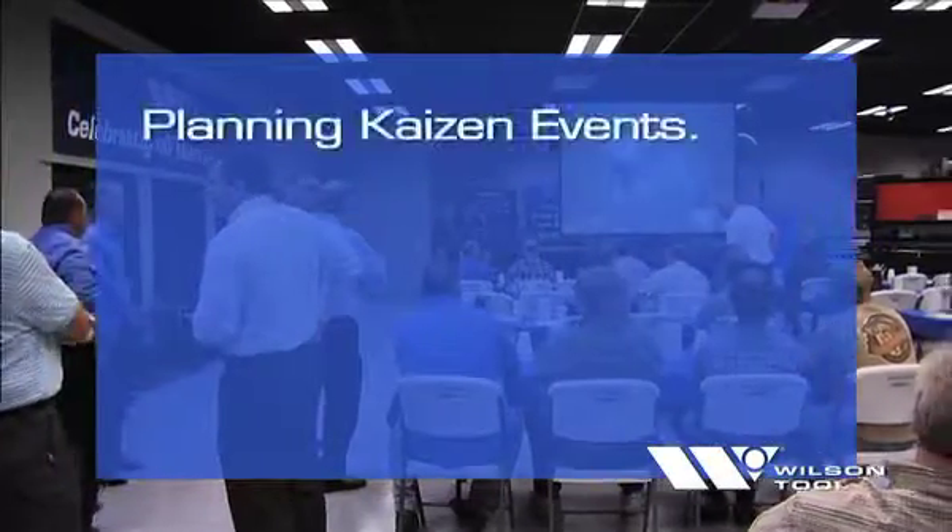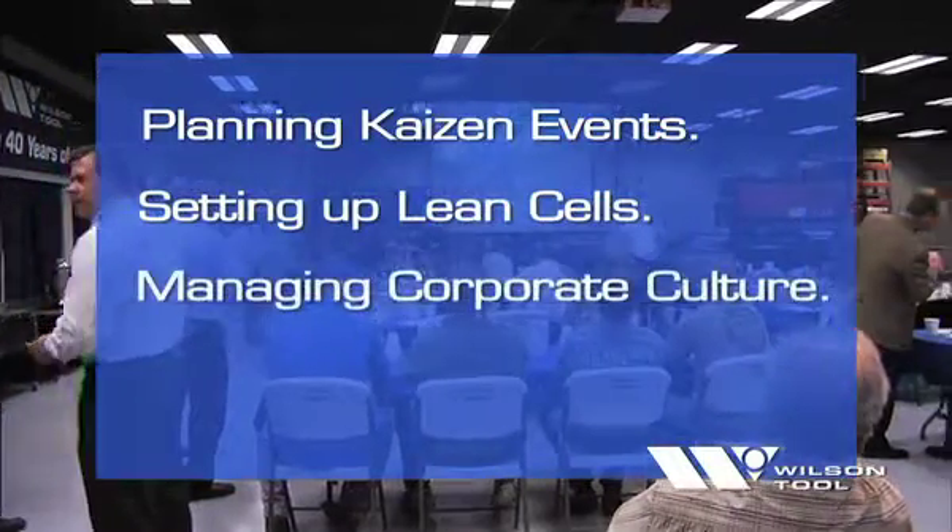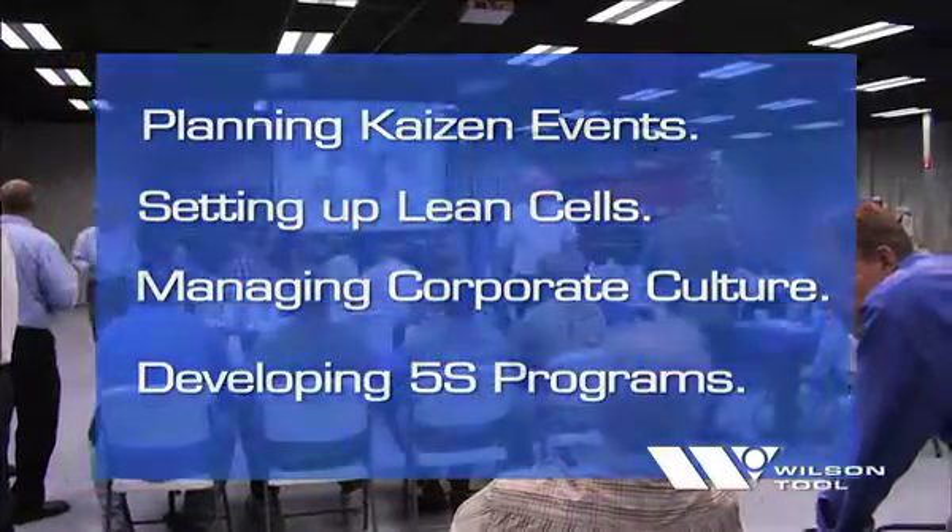Seminar topics include planning Kaizen events, setting up lean cells, managing corporate culture, and developing 5S programs.